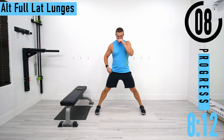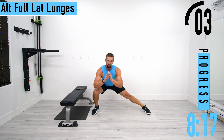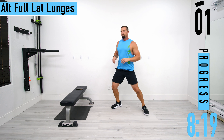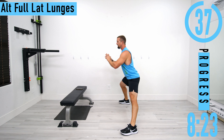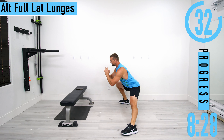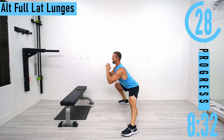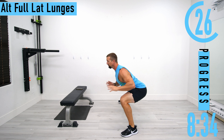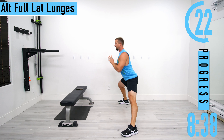Now we're going into alternating lateral lunges — full range of motion, come all the way down, all the way up, switch sides. Coming down, keep your weight in your heels. Going a little faster here. Notice how I'm keeping that back nice and straight — if I do lean forward, it's happening at the hips, not at my back.